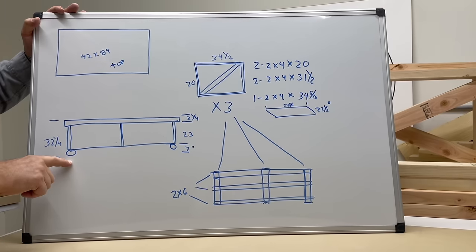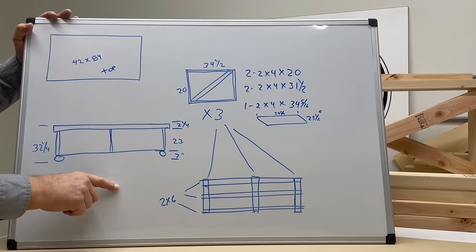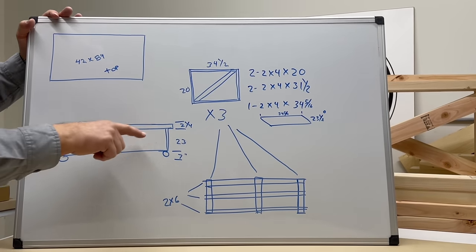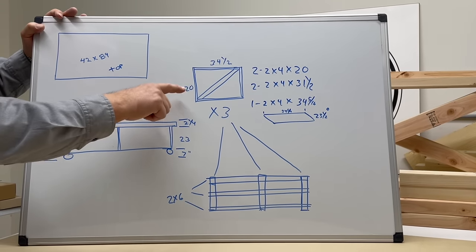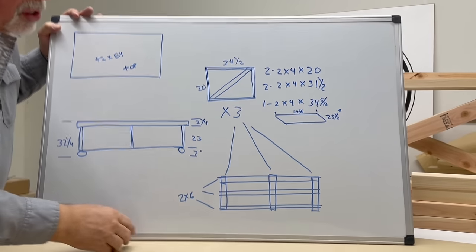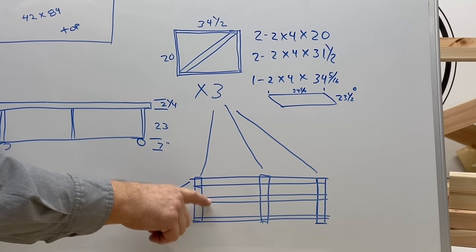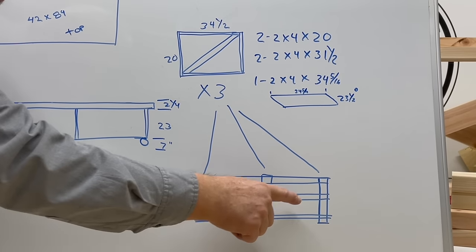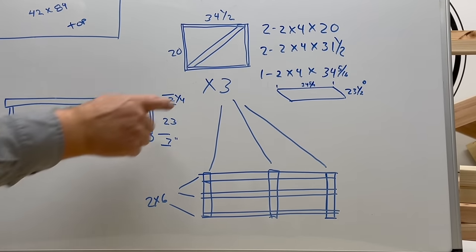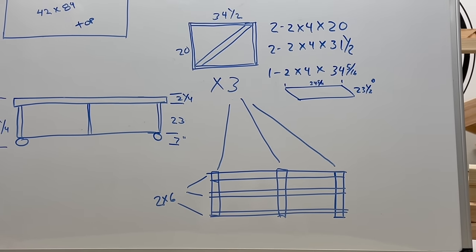We're going to have some large wheels, and I'm going to talk about the special wheels that we bought. The wheels are seven inches tall. Our wood structure is 23 inches tall and our top is going to be three thicknesses of three-quarter inch particle board and melamine put together, so we have a two and a quarter inch solid top.